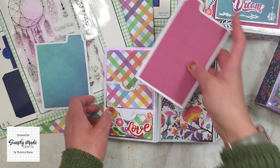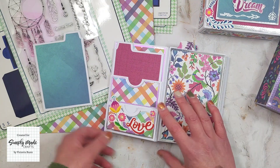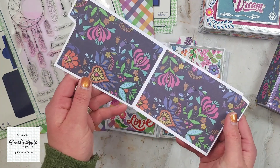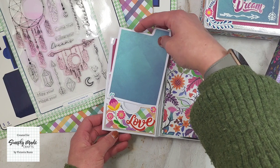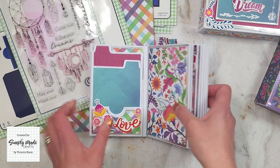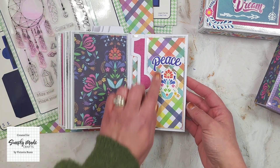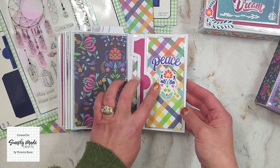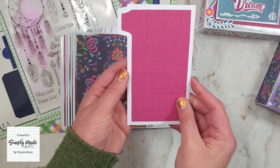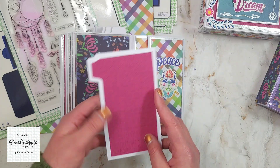The first page insert slots in there like that, and then we have the smaller one — that's what it looks like as they just slot in. Then on the back cover, I've got a side pocket with some ephemera and a page that pulls out — the one with the tab on the side. I just love these — aren't they brilliant!